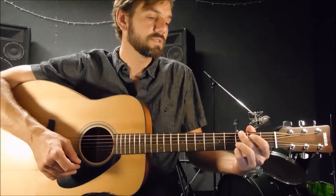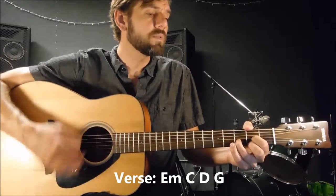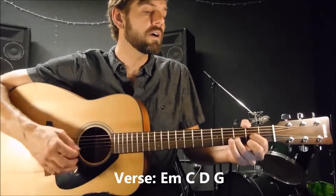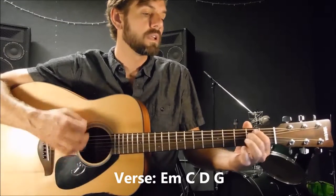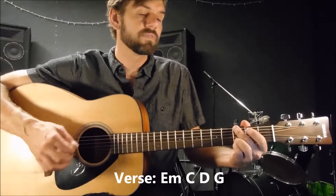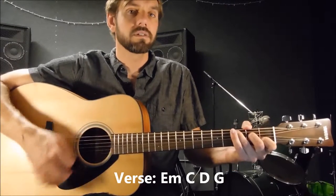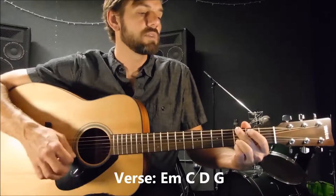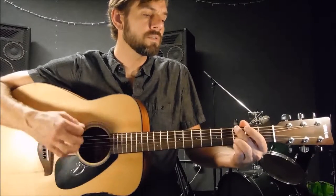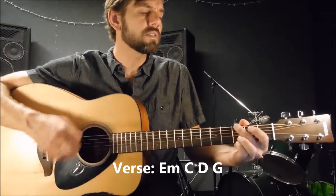So now you have all 4 chords for the verse. Let's go through it: 'I wanna live, I wanna give, I've been a miner for a heart of gold, it's these expressions I never give.' All I did was go from E minor, C major, D major, G major, and I just do that through the verse.